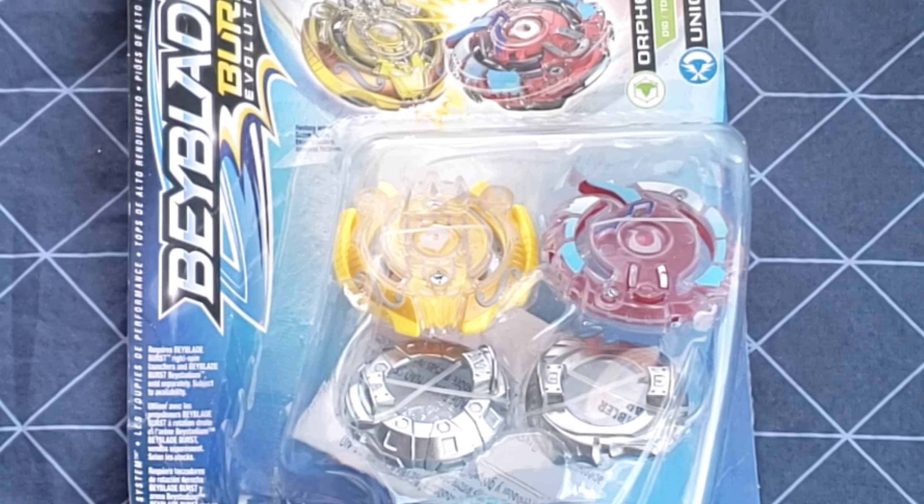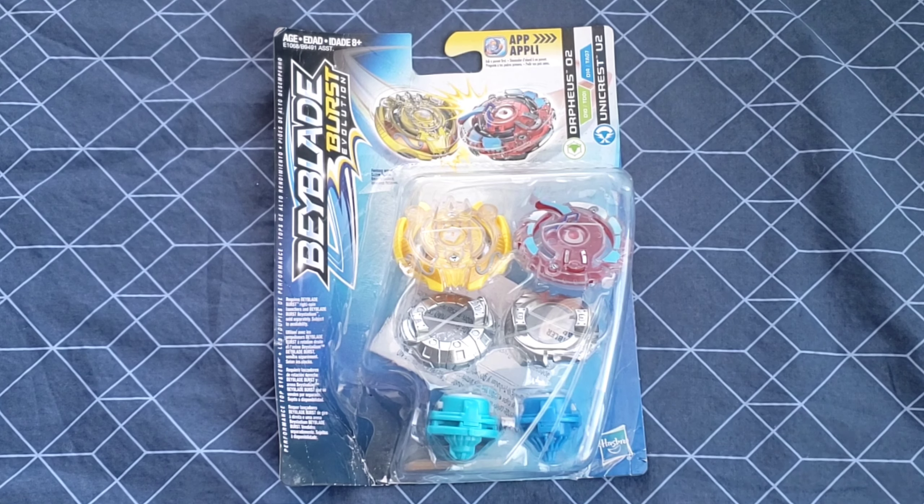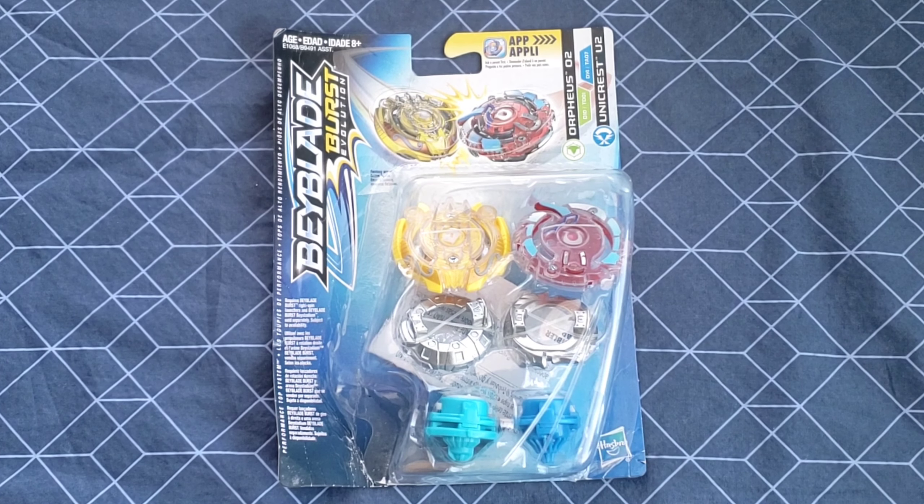Especially the Orpheus, because Orpheus is from what I've heard probably one of the best dual-layer beys. I'm pretty hyped up on this one. I ordered this pack from Amazon if you are wondering.